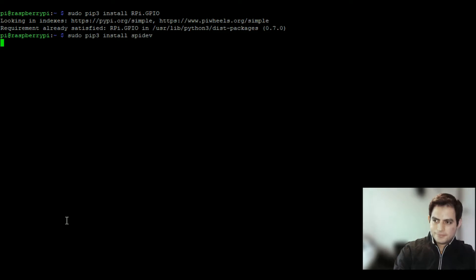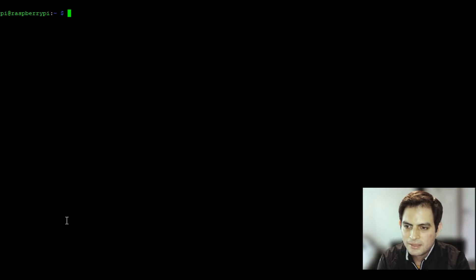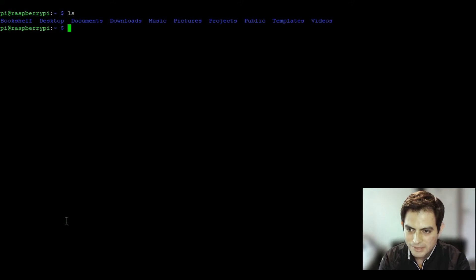Next run 'sudo pip3 install spidev' — again 'already satisfied' since I already did this. Now we're going to download the display drivers. List your home directory contents — you can see I already made a directory called 'projects'. If you don't have one, type 'mkdir projects' to create it, then 'mkdir epaper' inside it to make the epaper folder.